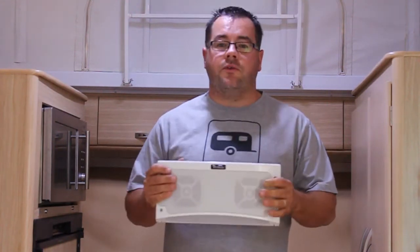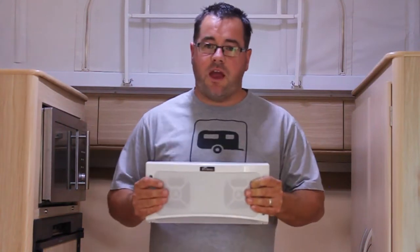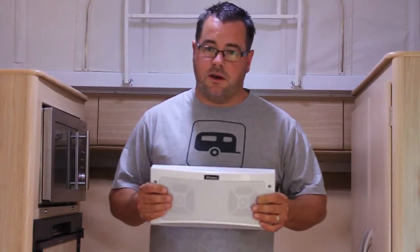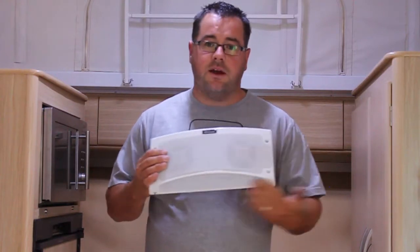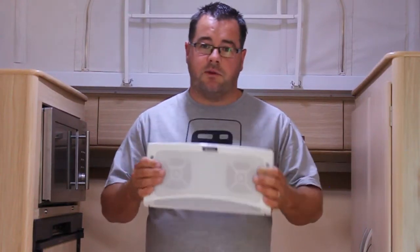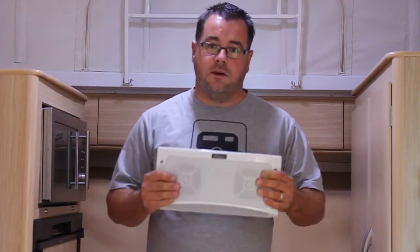These are a great alternative if you don't have a stereo already in your van and you just want some music outside. They're designed to replace your existing outside light, but today we're going to do something a little bit different. I'll take you outside and show you why.